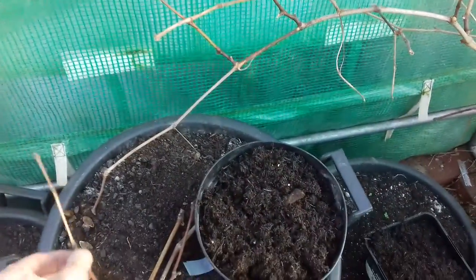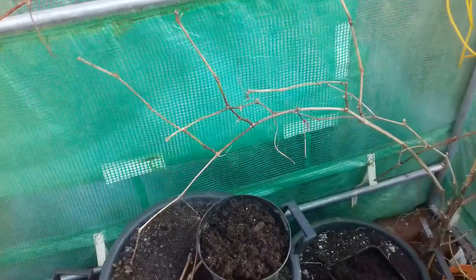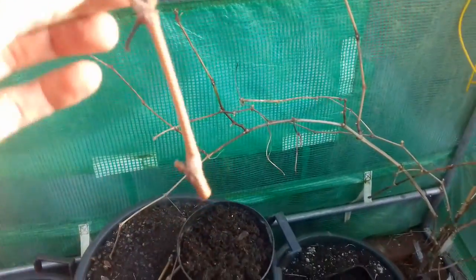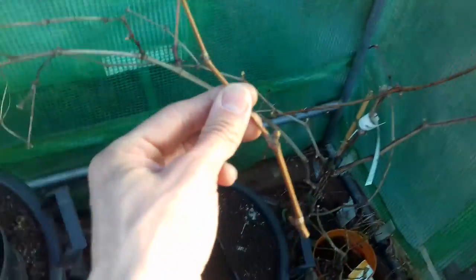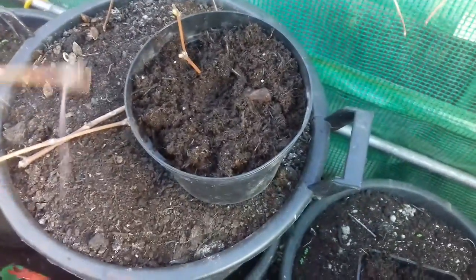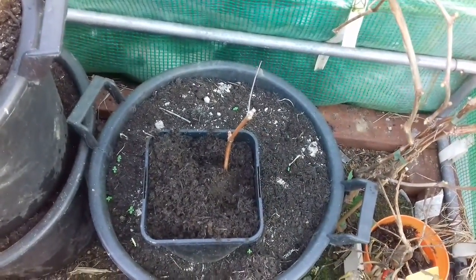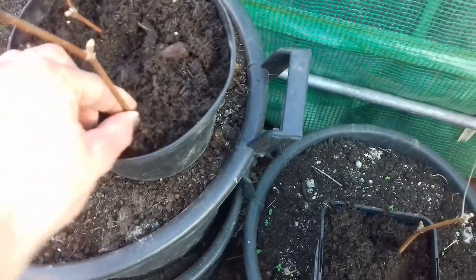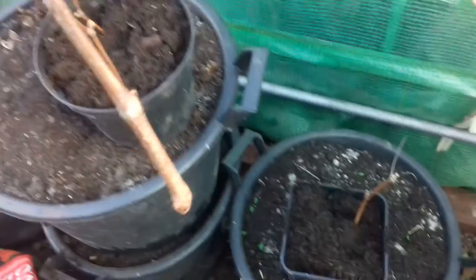The variety here is Muscat Block — a seeded, black, purple grape and a lovely variety. Check out my grapevine playlist if you want to know more, because I've owned a lot of vines at previous addresses and I speak very highly of growing grapes in the UK. Anyway, these were cut earlier, growing the right way up — remember, don't put them in upside down or they won't work. Two buds in the compost, two buds above.